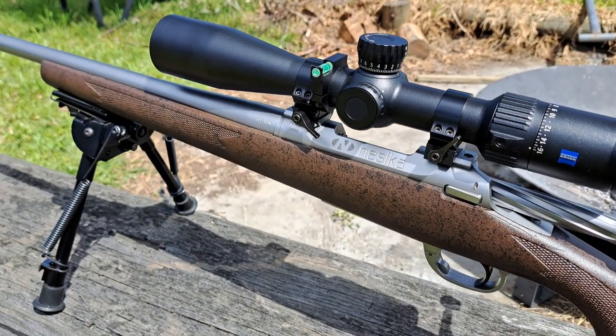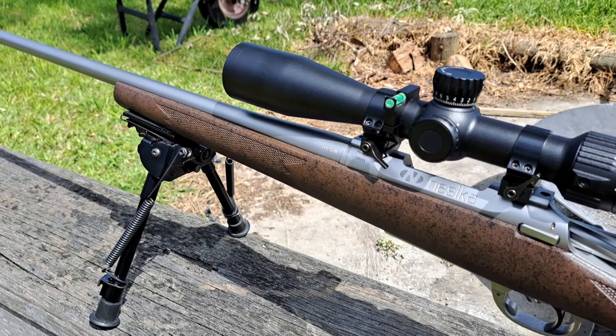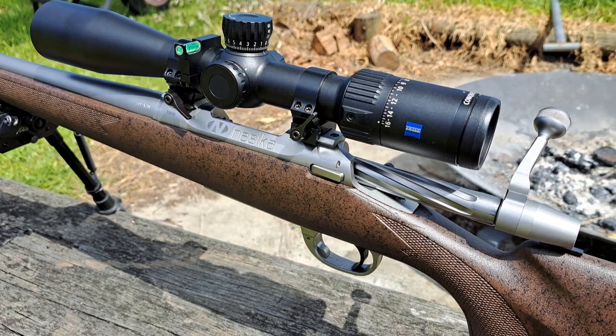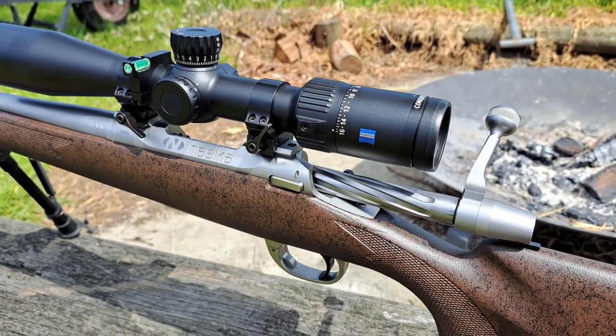I bought it off a bloke who bought it new and he's never fired it, and I haven't either, but I've got some 168-grain bullets coming to give it a try through a Zeiss V4 for the time being.